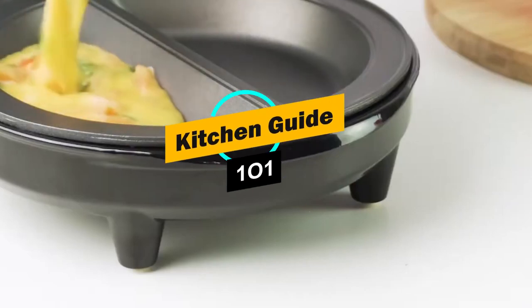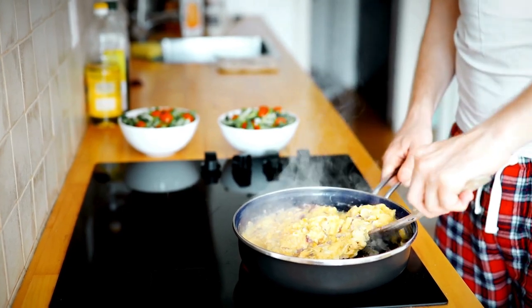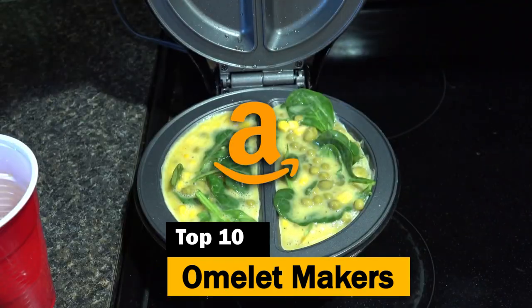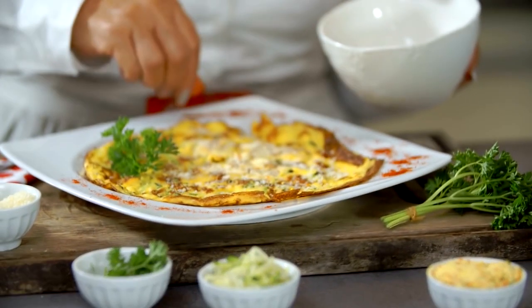Welcome to Kitchen Guide 101, where we dive into the latest kitchen gadgets to enhance your cooking adventures. Today, we're exploring the top 10 omelette makers available on Amazon, perfect for omelette enthusiasts looking for convenience and quality.